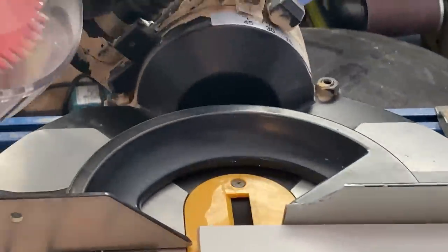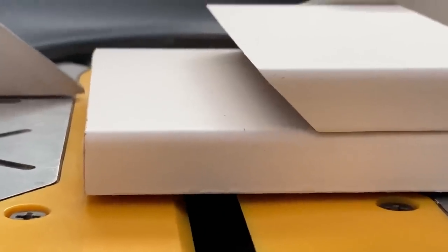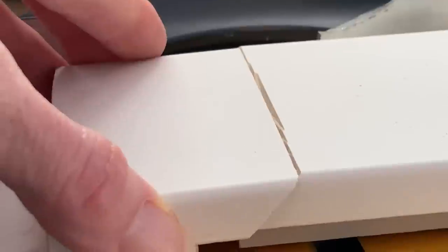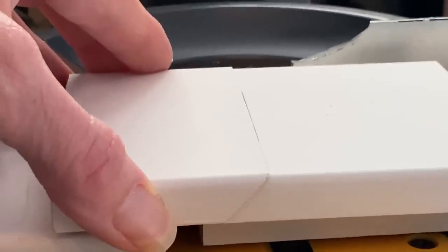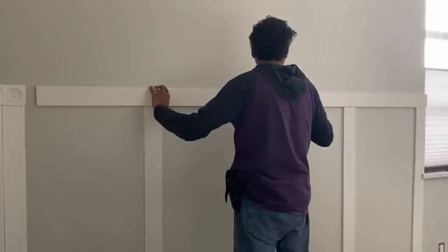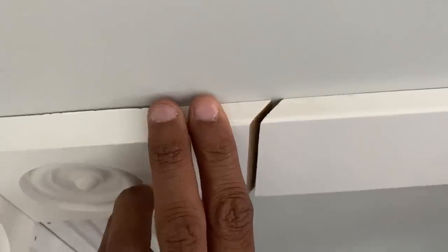We actually have a table saw, but if you have a miter box, you can make a 45-degree angle — and that's what we're doing: making 45-degree angles for all of those horizontal cuts as we go around the room. This way they kind of fit in a tongue-and-groove style, and when we go around to do the caulking, it will look a lot more seamless.